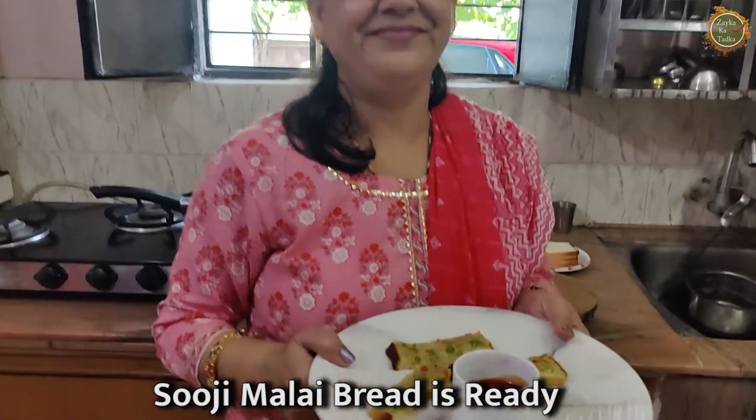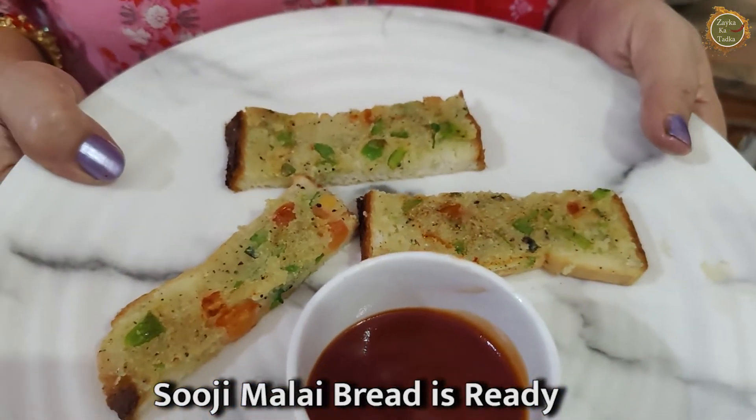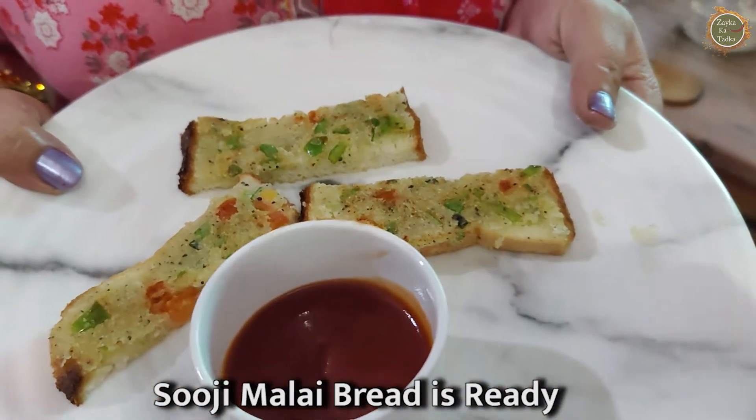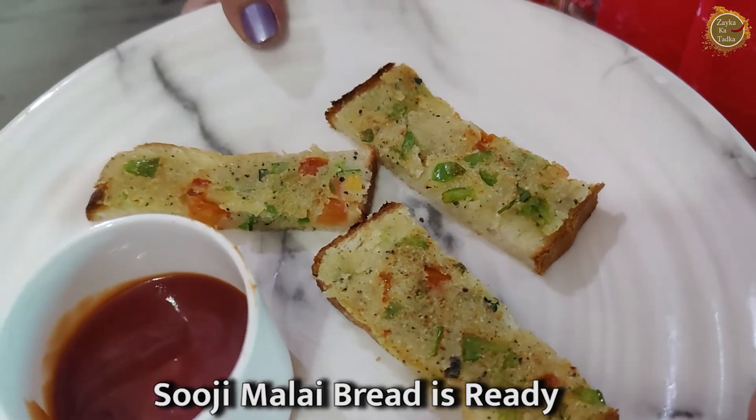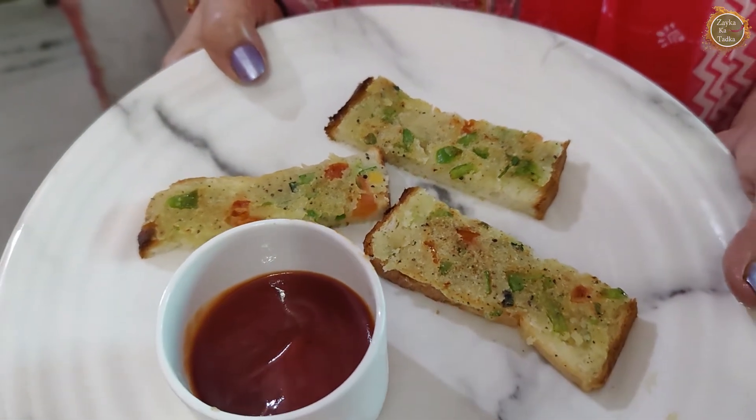Thank you so much, Aunty, for a wonderful recipe. If you like it, please do like and share. Don't forget to subscribe to Zaiqa Ka Tadka. We will see you again. Bye bye everyone.